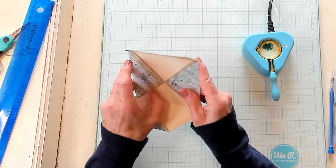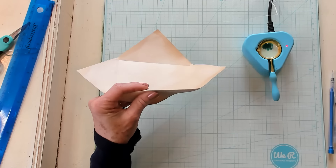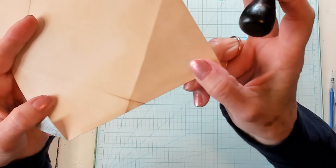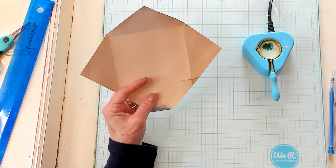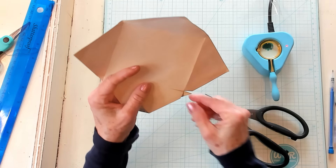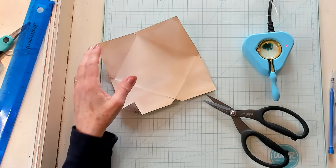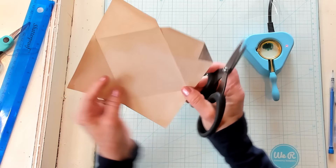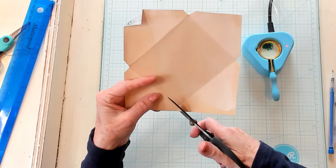Open it up and right here you're going to have what I call a piece of pie — you have four of those, one in each corner. We're simply going to take our scissors and trim that out. I like to trim so that the fold is part of what I cut out — I make it a little bit bigger than the exact pie shape shown by the folds, just a tiny bit. You want to do all four corners.